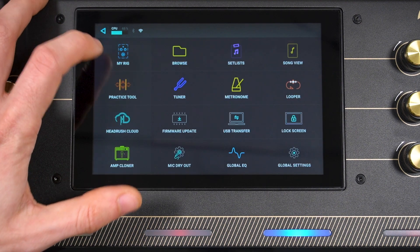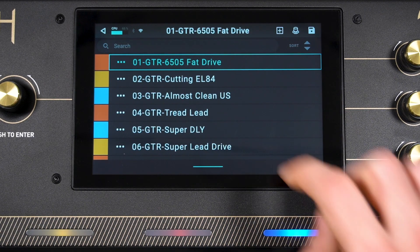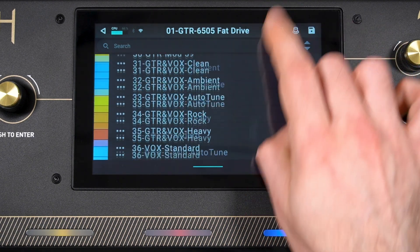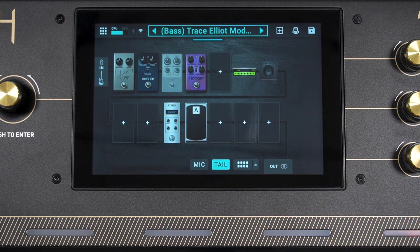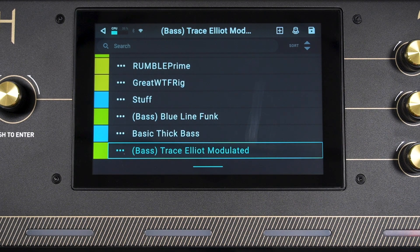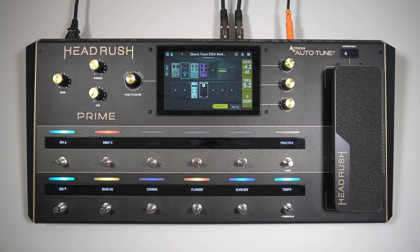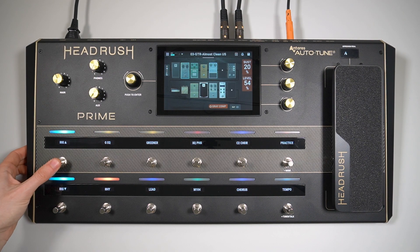If you navigate back to the main screen, swipe down from the top of the screen to open the rig list, and you'll find your newly downloaded content at the bottom. Tap it to load it for immediate playback and editing. To switch between rigs at any time, you can open the rig list and select the one you want to use, or you can use the rig up or rig down footswitches to scroll through your rigs in numerical order.